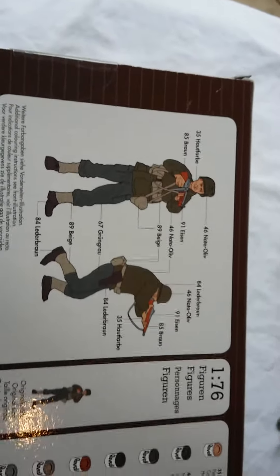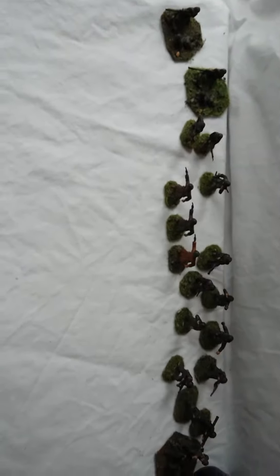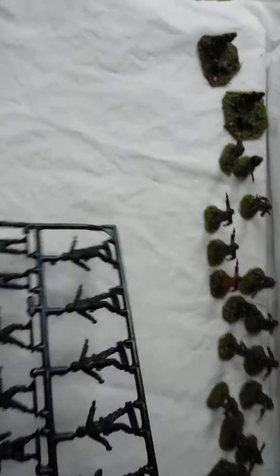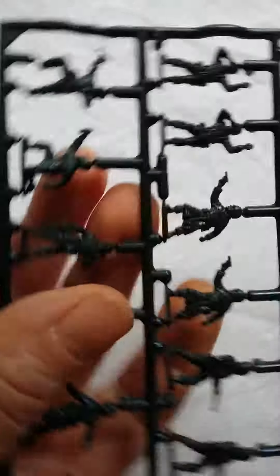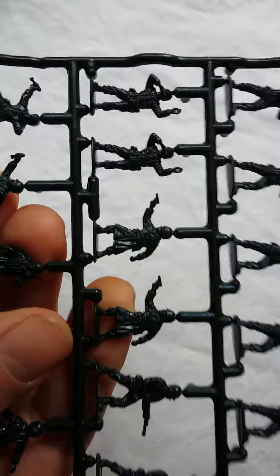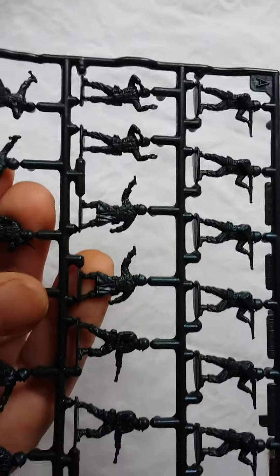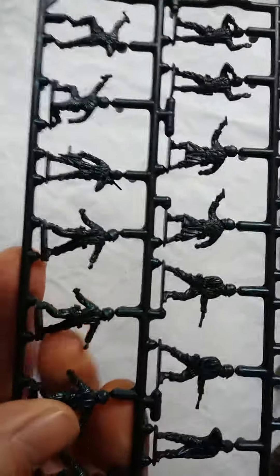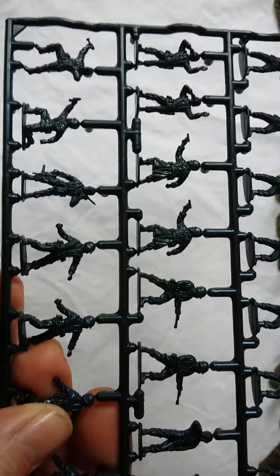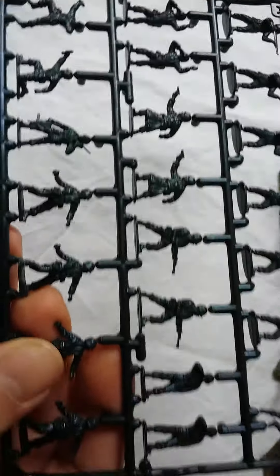So they are in 1/76 scale — let's have a look at the sprue. Two sprues here. Similar plastic to the original ones, nice and crisp actually, with no flash at all. Some of the re-releases I've seen over the years did have some flash, but the American ones in this particular box are quite crisp — no discernible flash really.